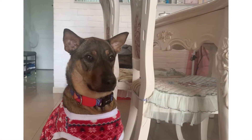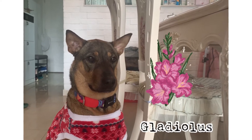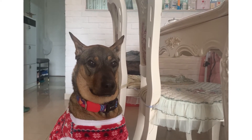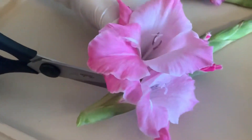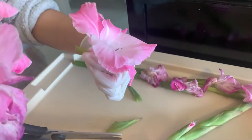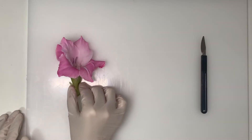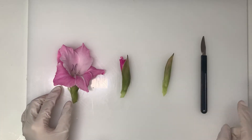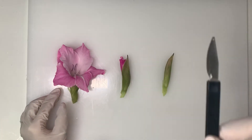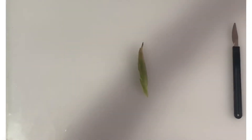Today we're going to dissect a flower called gladiolus, which is actually one of the Chinese New Year flowers. I'm collecting a gladiolus flower and I'll be using my cutting board so I don't ruin my table. This is the cutting knife, the flower, and some immature flower buds. You can use different knives — it could be butter knives. Let's start.